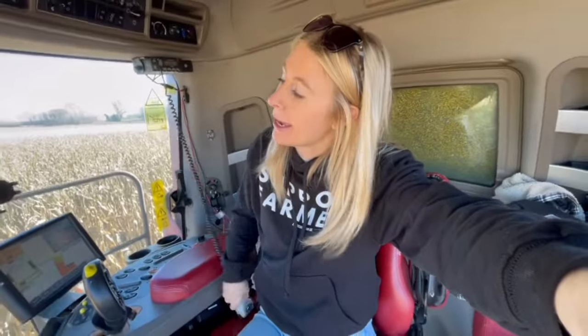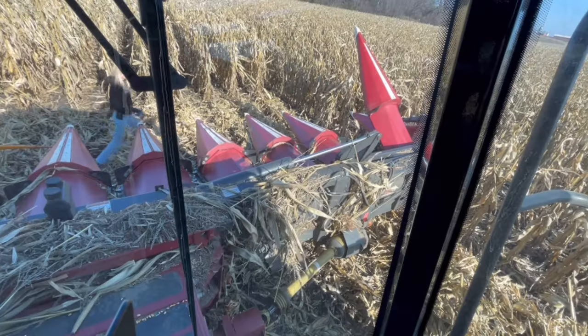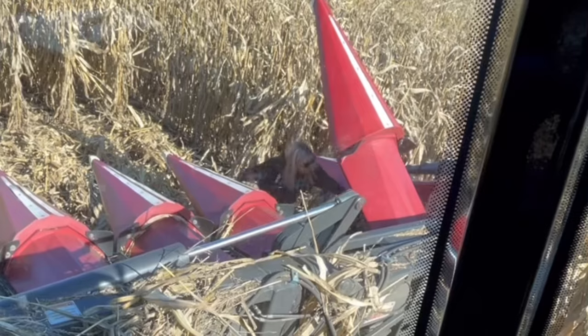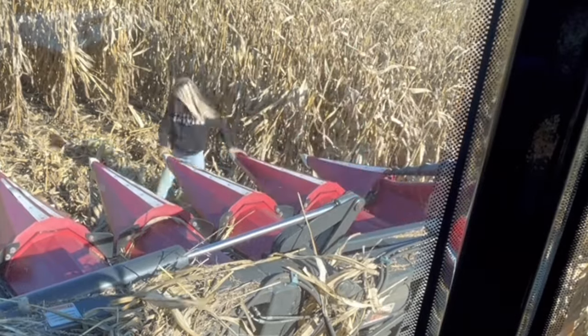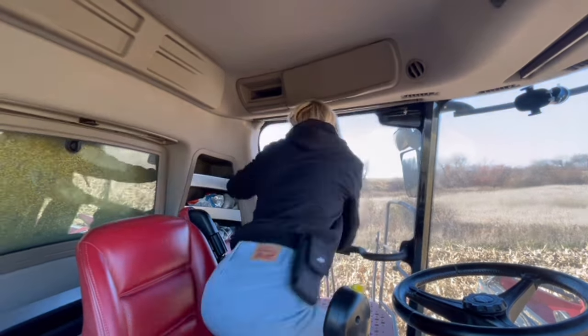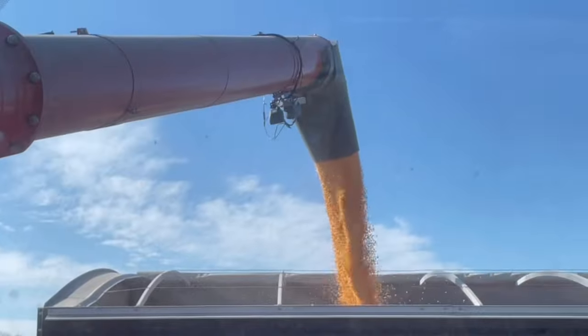That same snoot whatchamacallit is popping up on me again — getting a little worn out, that one. I think that's all it is but I'm going to make sure and go put it back down. There shouldn't have been any issues there, so it should be good.